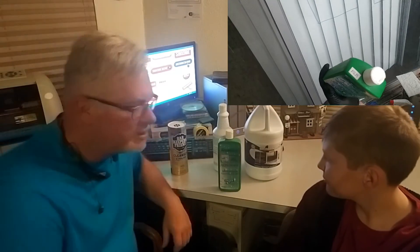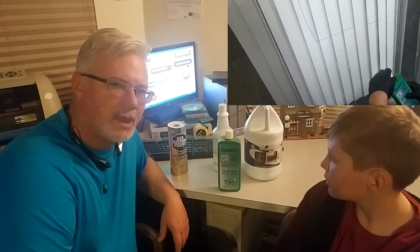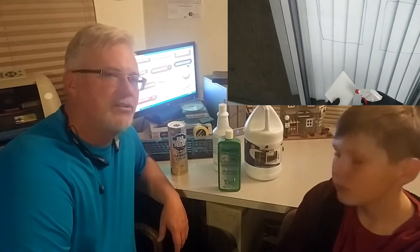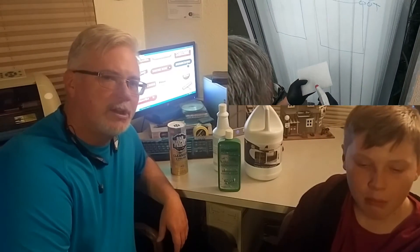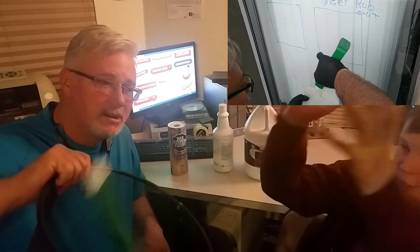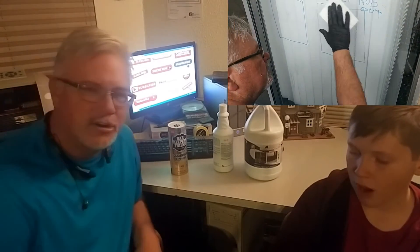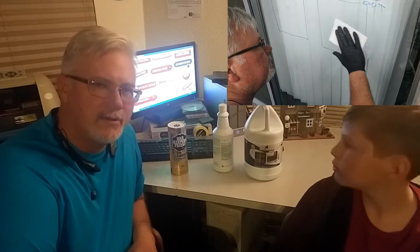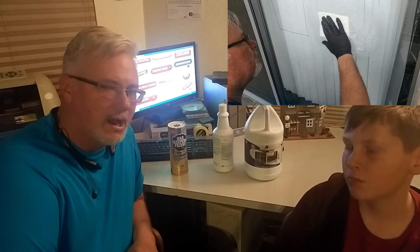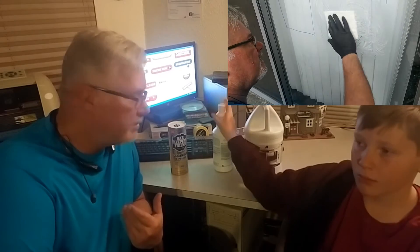This is Unger Rub Out. It costs $13.95. Worst hard water stain remover I have ever seen. That stuff right there took me forever to do an 8-inch by 8-inch square. I would not recommend you spend that money on Unger Rub Out — but that's my opinion.